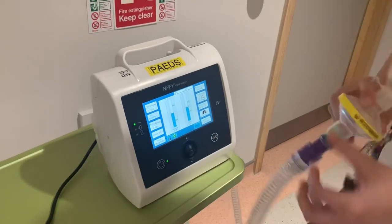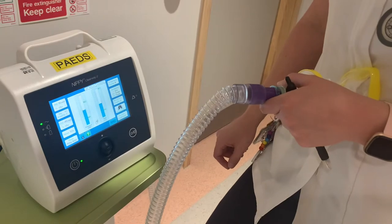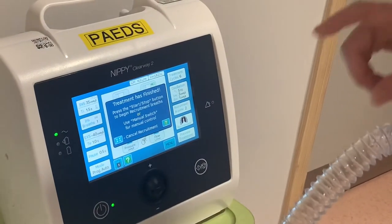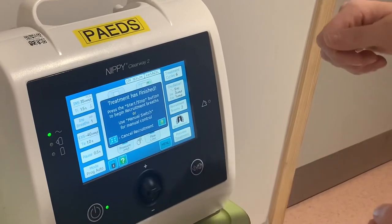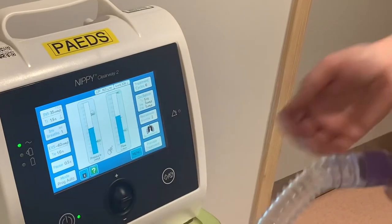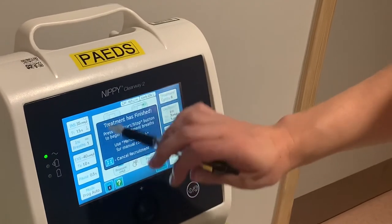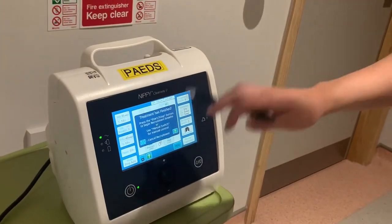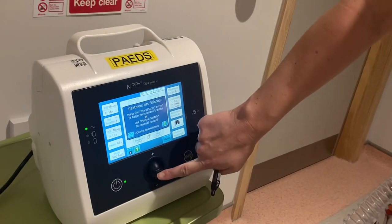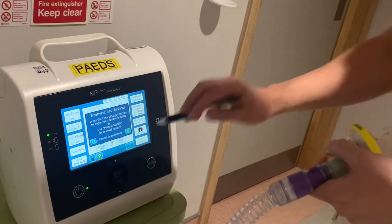Let me plug it in and show you how recruitment breaths work. After starting and completing the cycle, a message comes up: 'Treatment has finished — press start to begin your recruitment breaths.' This delay is intentional — the rep explained you can take off the mask, suction the patient, replace the mask, and then give the recruitment inspiratory breaths, so you're not pushing secretions back down that you've already cleared. This box disappears around two minutes after the cycle finishes. If you miss that window, you can always give a manual breath for the recruitment.